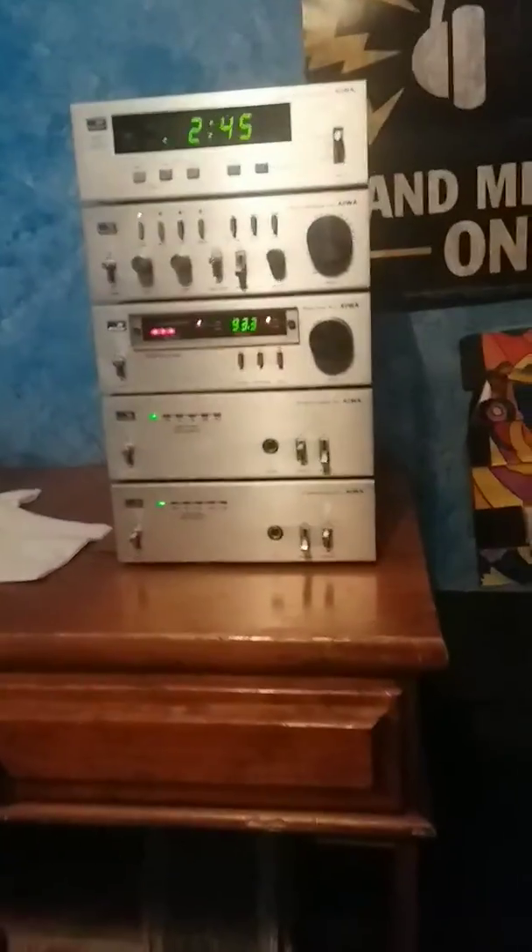Look at all that wire. This amp isn't hooked up yet — it's bridged, but not hooked up yet because I'm going to recap. Everything is going to be recapped after this video, including the tape deck.